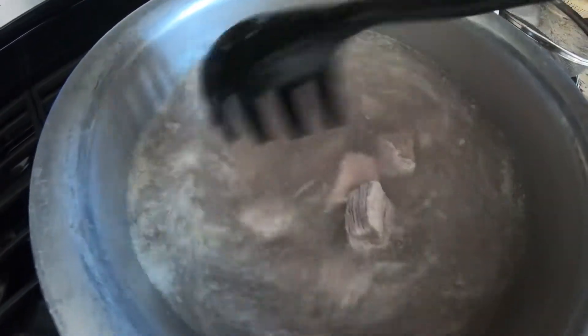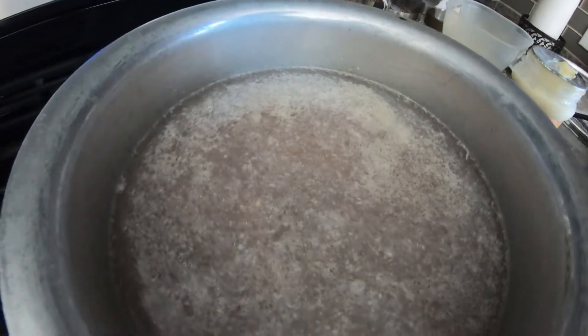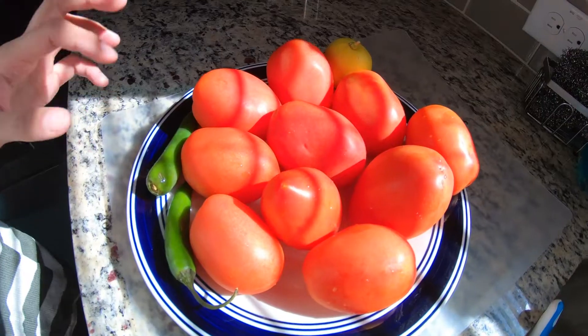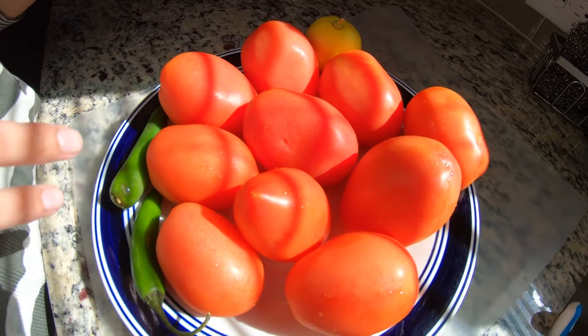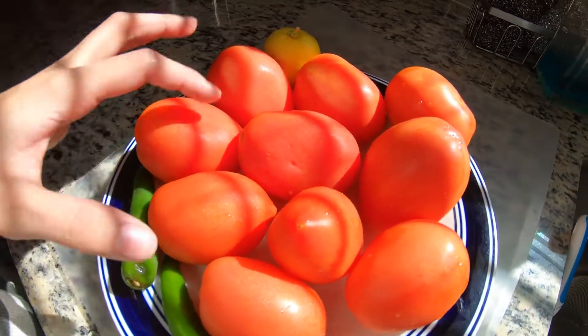We're going to put it on high so that way it cooks more quickly. So we're making beef char ghost, which is going to be fabulous and tasty — keep watching. Usually you can take about anywhere from five to ten tomatoes. I want to make it saucy and really good like a curry type, so I'm going to be using about ten.